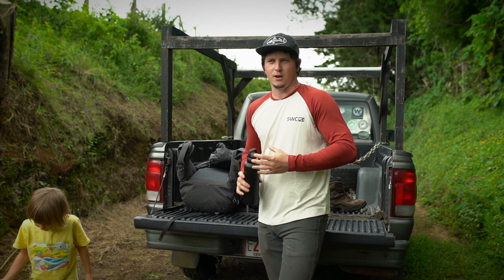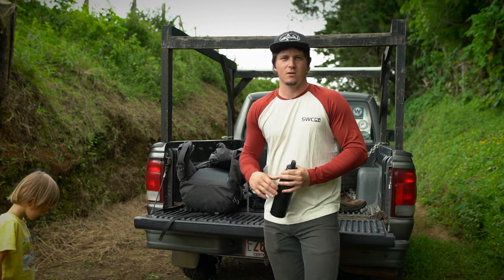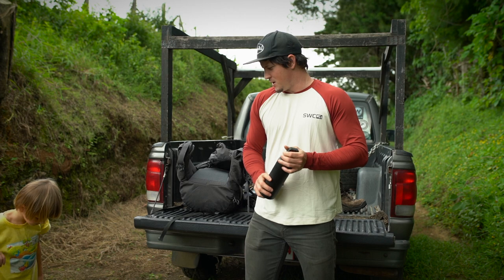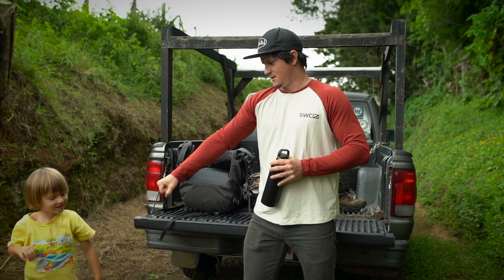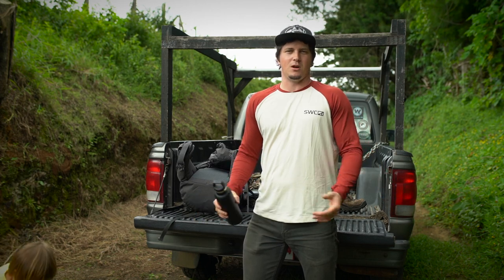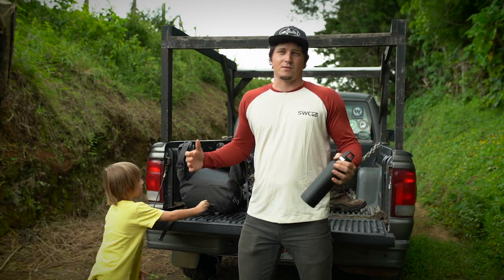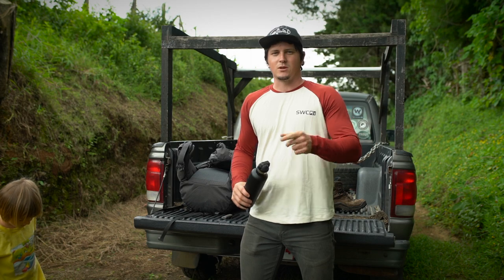That's about it, guys - super simple. I don't pack anything crazy; I like to keep everything as simple as possible. Just a few pieces of the right gear, the right clothing, and the ability to get out and spend some days in the woods is always super cool. Leave any comments below, let me know what you guys bring out on the trail, give it a thumbs up and share it, and I'll catch you guys in a week with some cool photos and hopefully some cool fishing videos. Wish us luck!